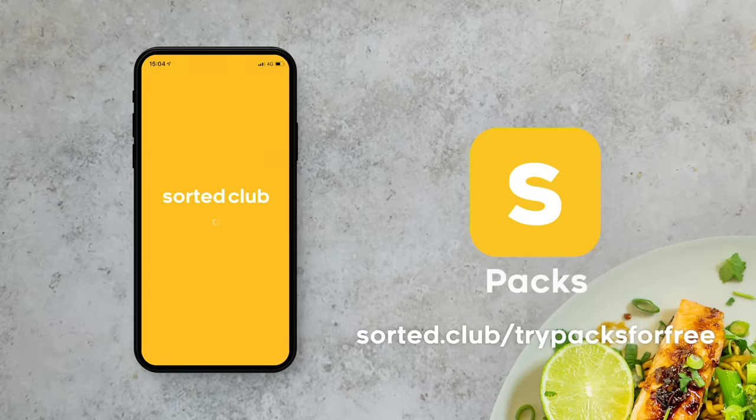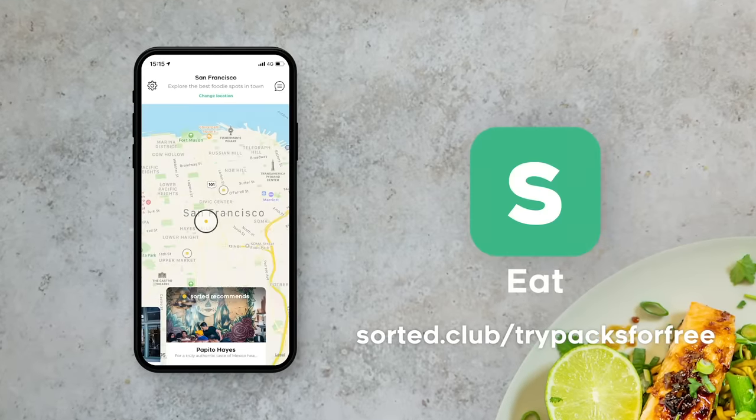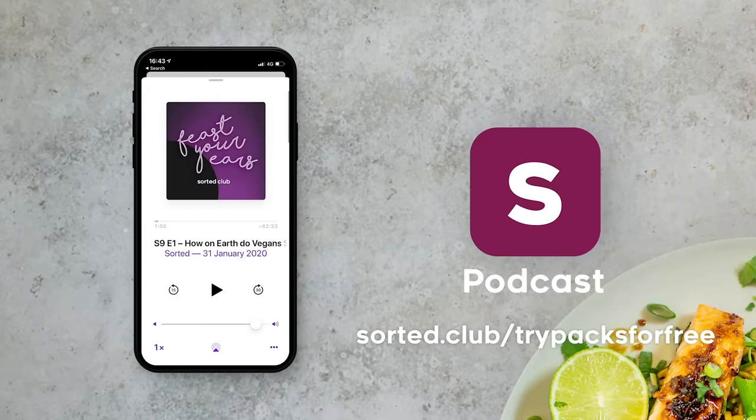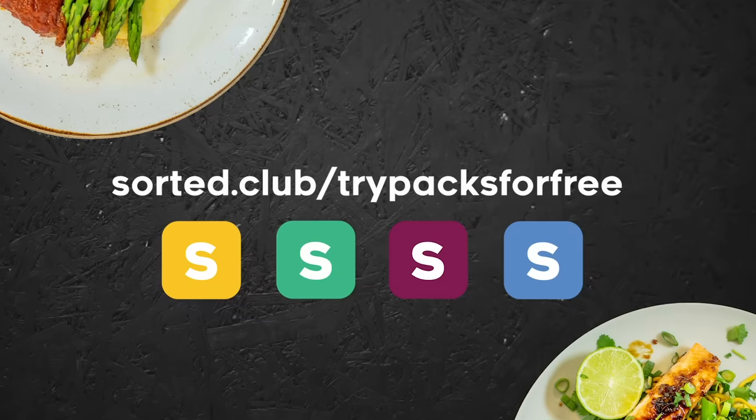Good batch. Four kitchen gadgets that all do what they say on the tin, actually deliver and solve a problem. The question is whether the problem needed solving. You've heard what we think, but now comment down below — tell us what you think. Rank the four gadgets one to four and comment why. If you'd like to sign up to PAX for free and give it a try, along with all the other apps and podcasts in the Sorted Club, head to sorted.club/trypax. The link is also in the description, and as always, we'd really love to hear your thoughts.